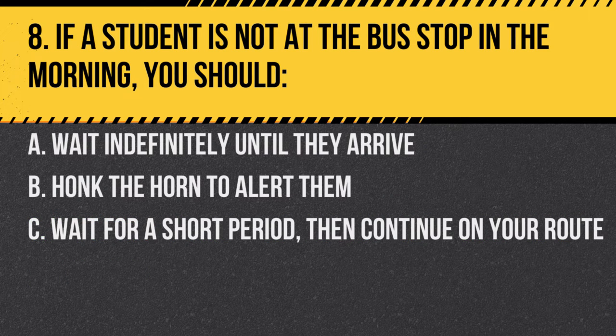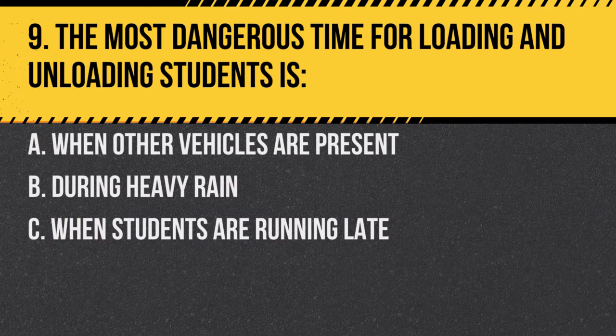Question 8. If a student is not at the bus stop in the morning, you should: A. Wait indefinitely until they arrive. B. Honk the horn to alert them. C. Wait for a short period, then continue on your route. Answer C. Wait for a short period, then continue on your route. While it's essential to ensure students are picked up, you can't wait indefinitely.